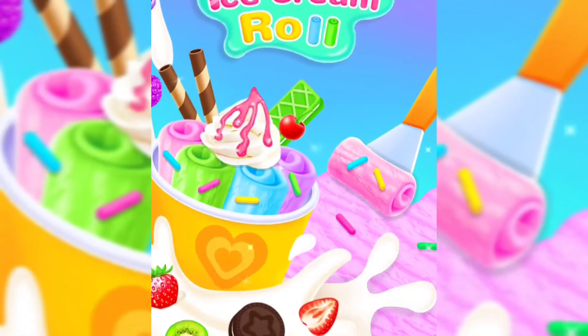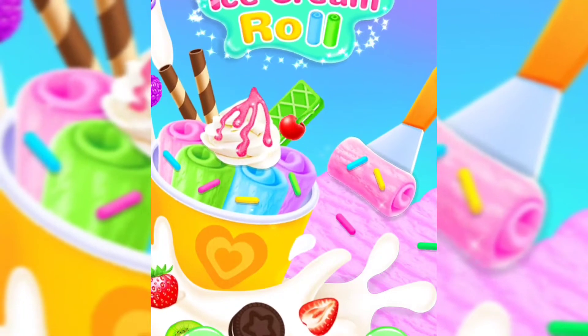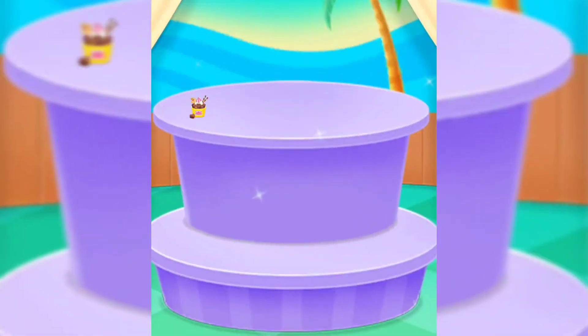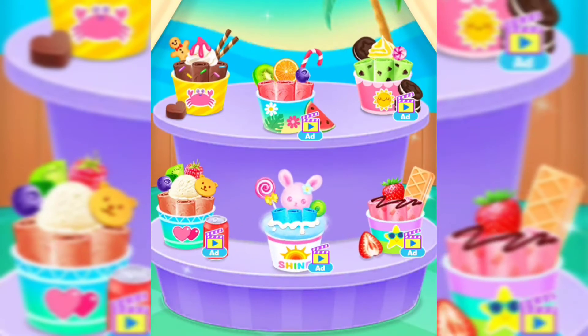Ice cream roll maker! Let's play — which ice cream do you want to roll?